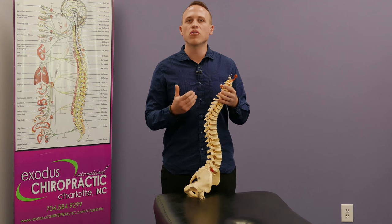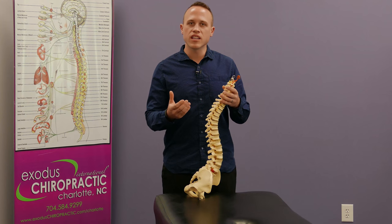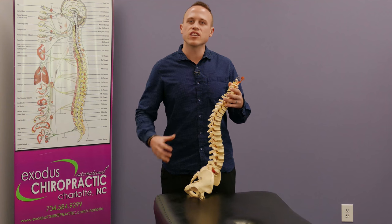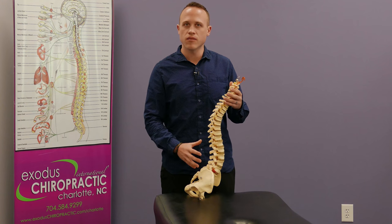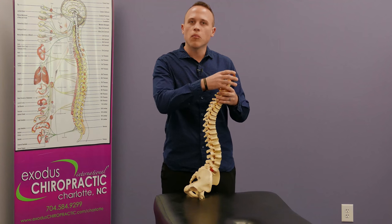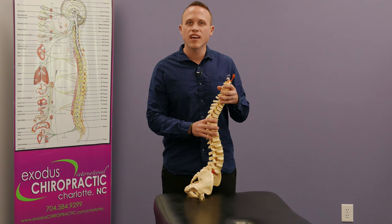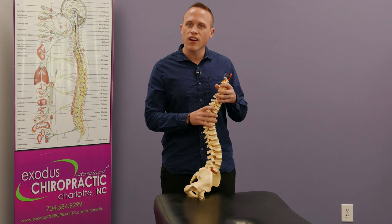Torque release technique is a tonal model, and what that means is no matter where we adjust on the spine, it's going to change the entire tone of your nervous system. So although there may be pain associated with neck pain or back pain, we may not even adjust those areas.